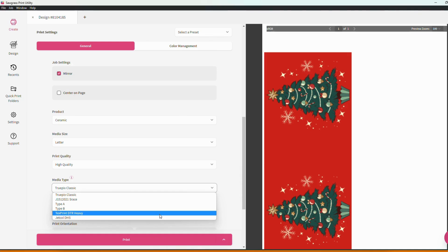But if you don't see your particular brand of sublimation paper on this list, please be aware that Type A and Type B are the two most common coatings that go on sublimation paper.